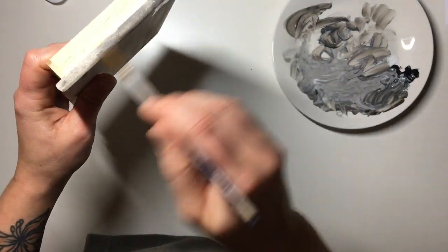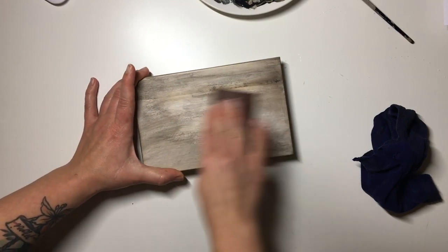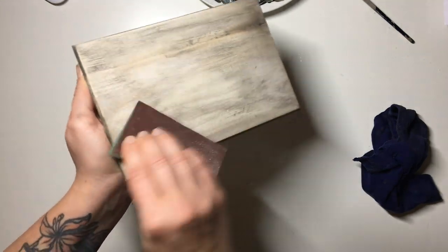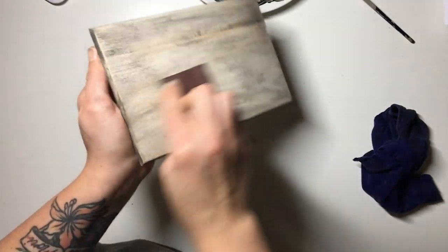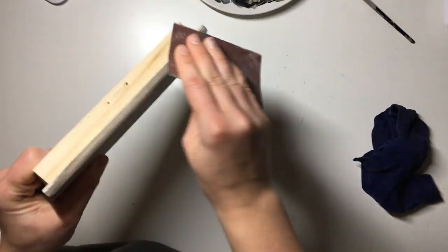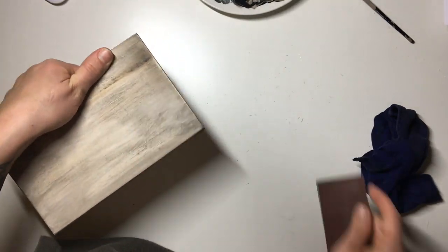I kept doing this until I was happy with it, then left it to dry for a little bit. Once it was touch dry I took my sandpaper and gave the box a little sand to take some of the black off, because I didn't want it to be too black — I was going for more of an almost moldy kind of look, though it didn't turn out that way in the end. I sanded some of the black off just to open up the white again.